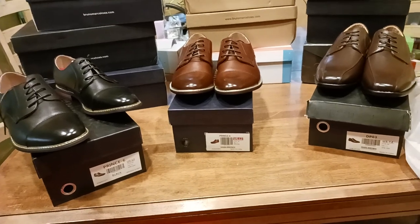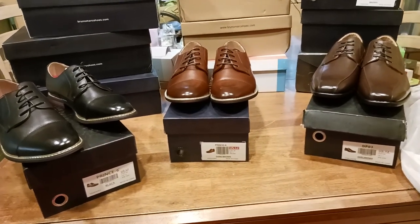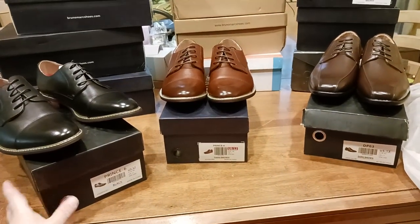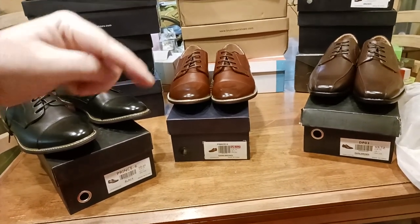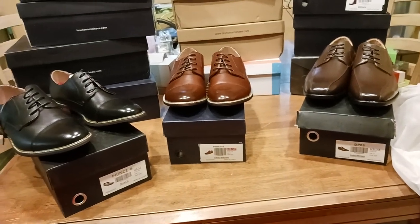So maybe you're looking for some formal shoes — a little spiffy, a little schnazzy, business attire, going out entertaining, going on a date, whatever the case may be. By the way, ladies, if you are watching this channel, I did put links down there below to some women's shoes as well. So make sure to check those out.